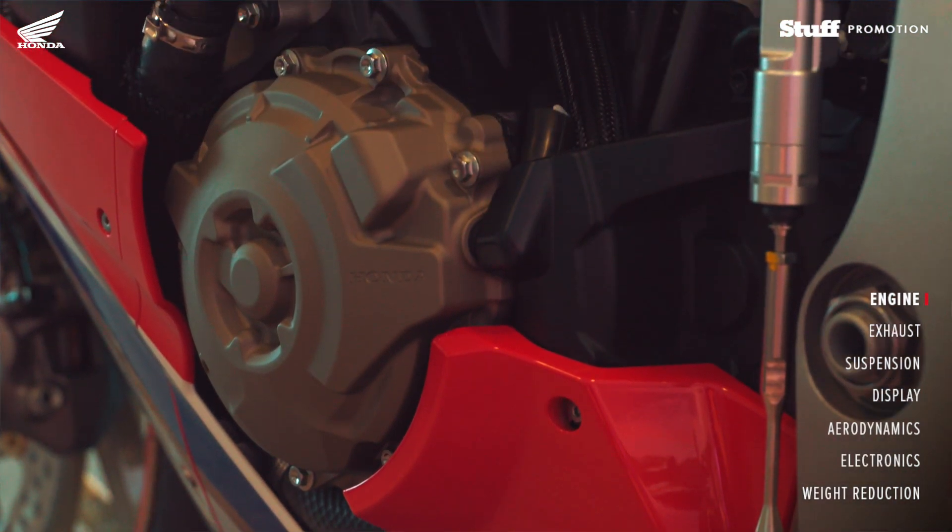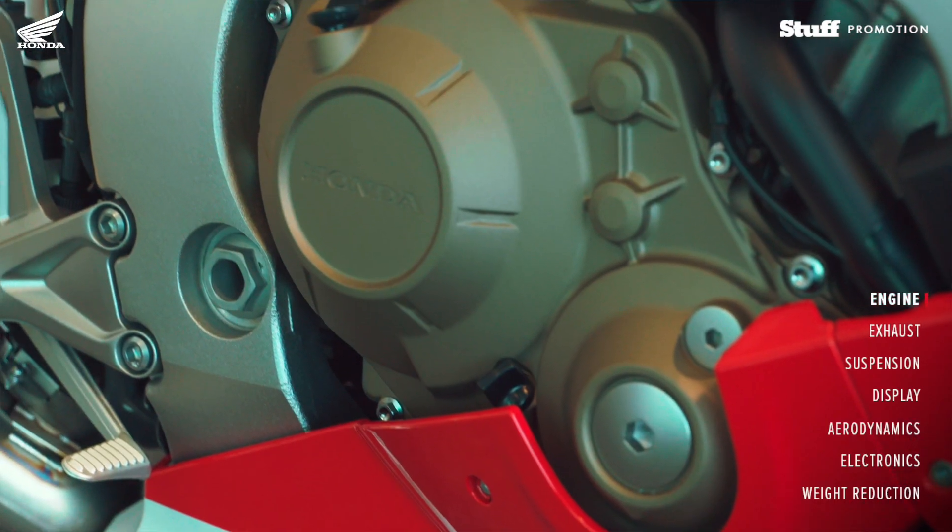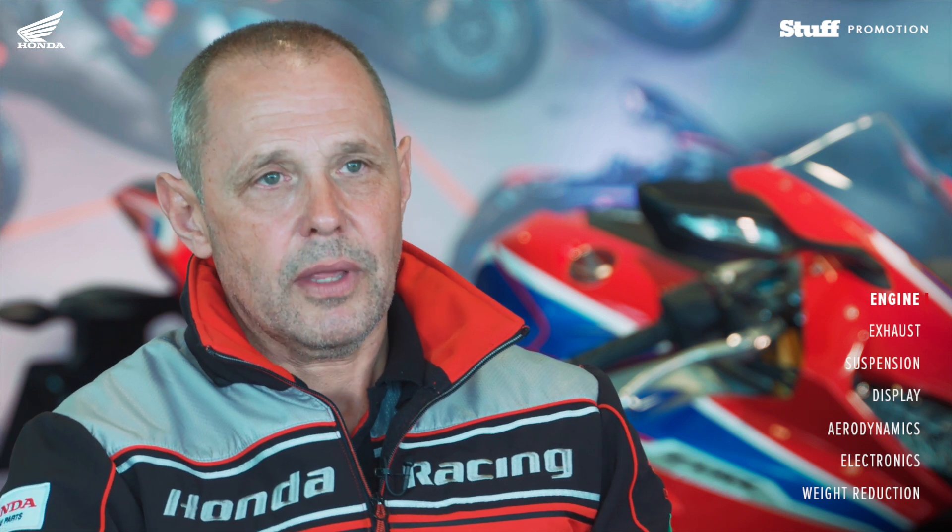The SP engine is a little bit different to the standard, in terms of combustion, valve, cam, and everything else, just for a little bit more enhanced performance, along with the electronics and everything else that coincides with the SP model.